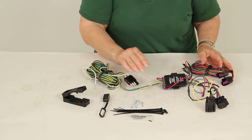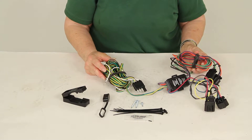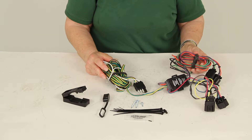Today we're reviewing part number HM56102 from Hopkins. This is a custom tail light wiring kit for towed vehicles, made specifically for your 2007 through 2012 Chevrolet Tahoe, Chevy Suburban 1500, and GMC Yukon 1500. It's also made for the 2007 through 2010 GMC Yukon 2500.